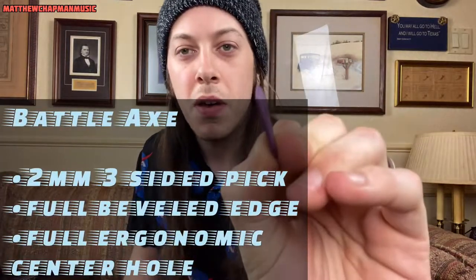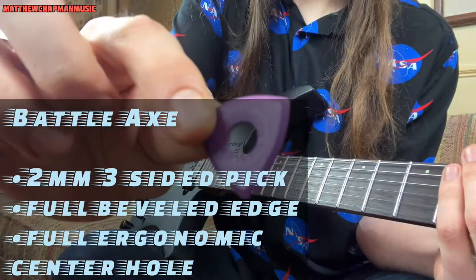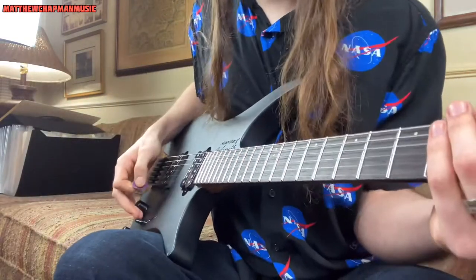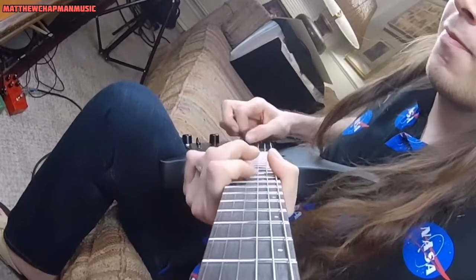I shouldn't discount the other two picks because everything in this package is totally amazing. The purple one is called the Battle Axe. It's a three-sided pick, all two millimeters, with a bevel all the way around it. This is an amazing pick for anybody who's really used to the triangular shape as well as the thickness of the Jazz III. The bevel allows you to comfortably rip through chords and power chord-type riffs without really missing a beat.